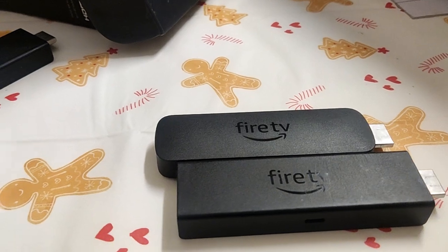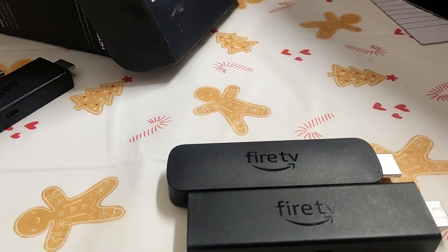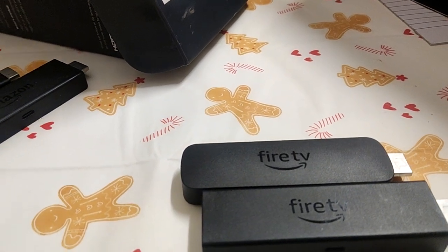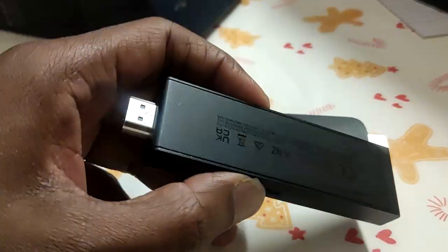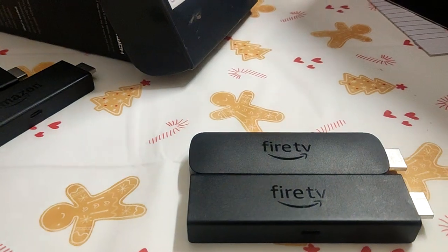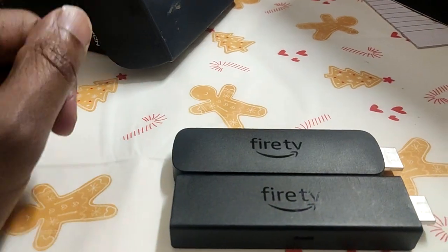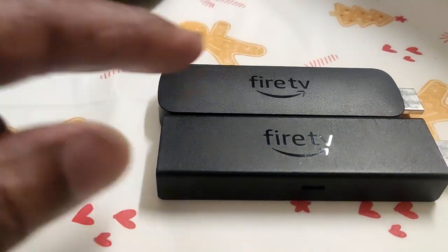I'll put a link in the description to the Amazon forum or the AFTV website, which actually tells you what the model numbers are and basically what sticks and Fire TV devices there are. It's good — I should be using them.